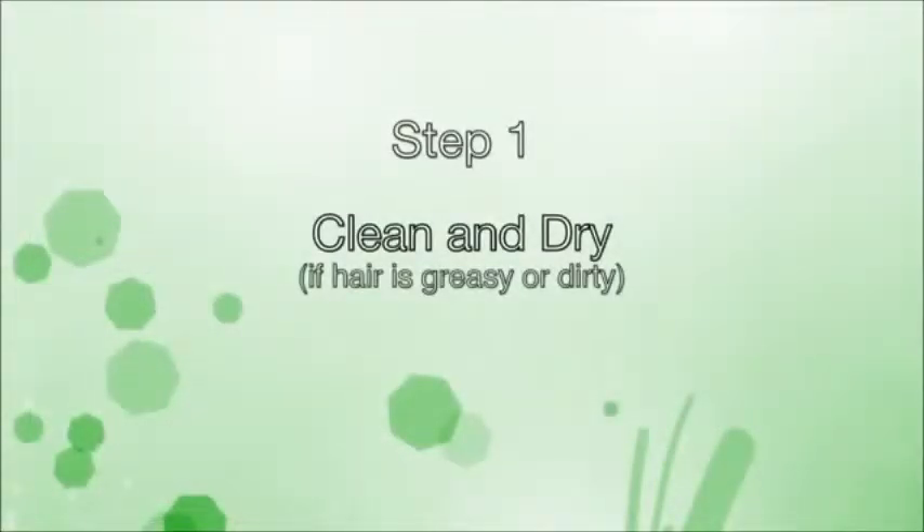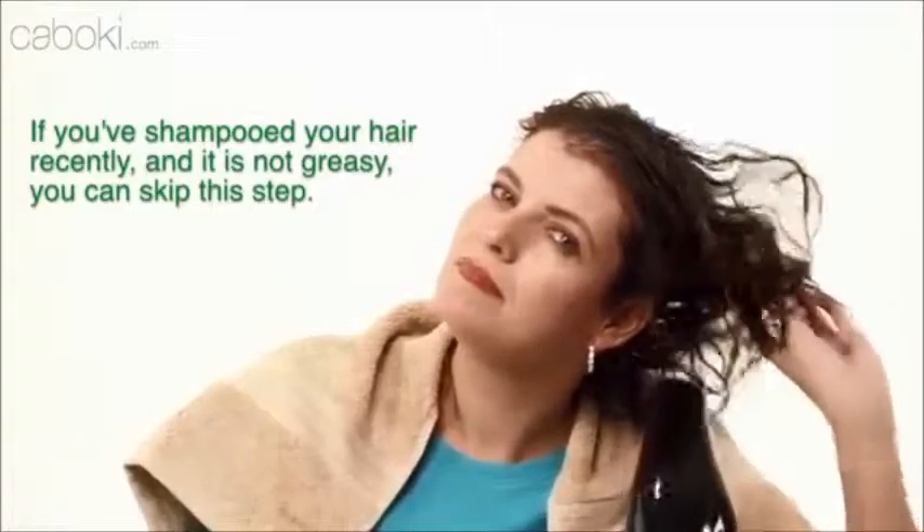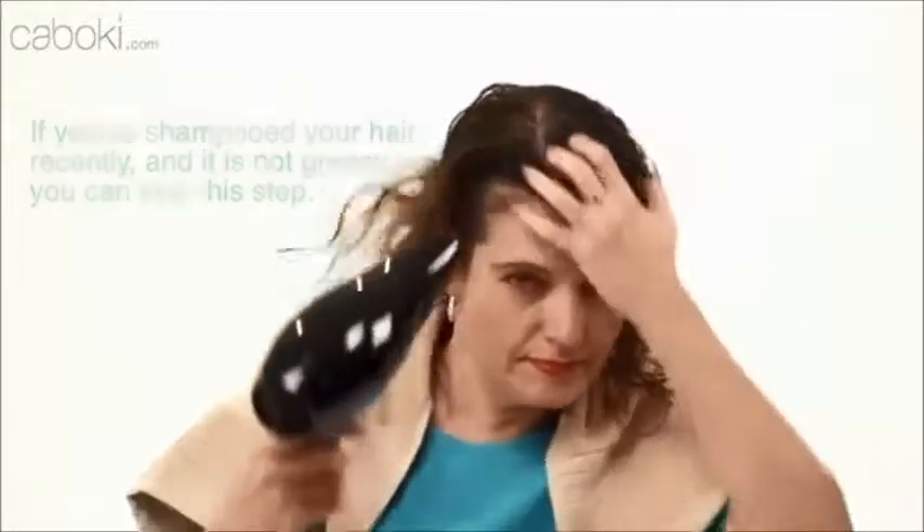First, we recommend you clean and dry your hair. So if you just got out of the shower, you may want to use a blow dryer. Do not use any hairspray or gel before applying Kaboke.